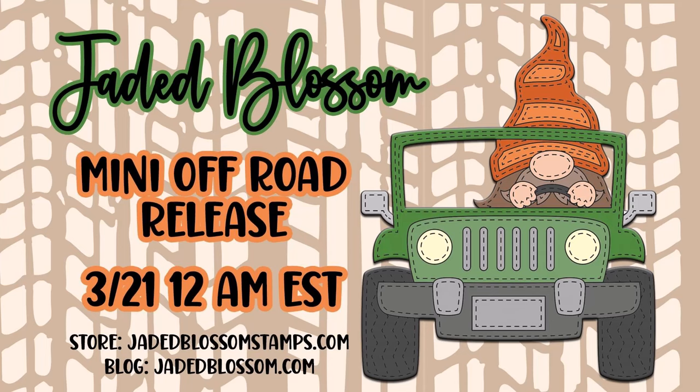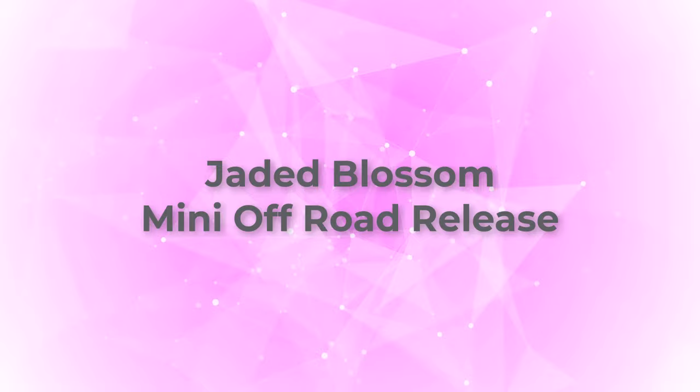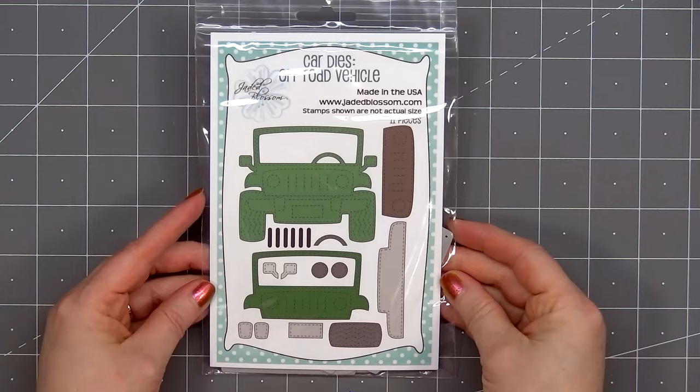Hello friends, it's Christy Marcotte. Jaded Blossom has a mini off-road release this month and it's so much fun. It's available now and if you are interested I do have links in the description box below. There are four items in the release.